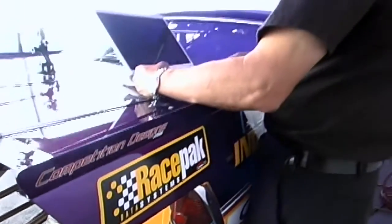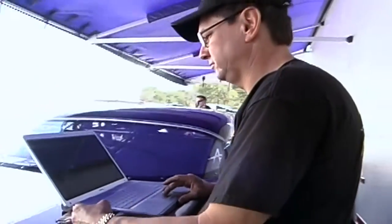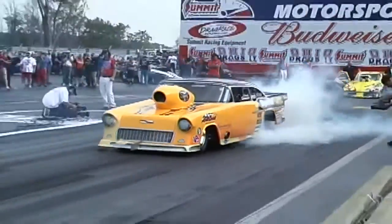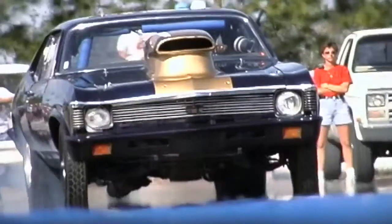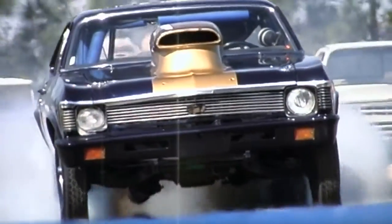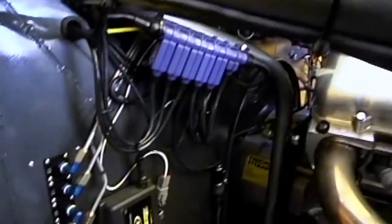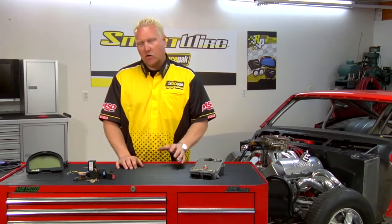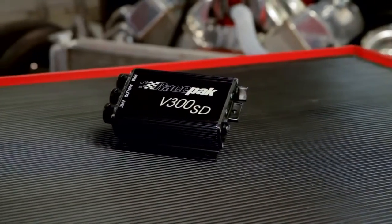Not only does it reduce the complexity of wiring in the vehicle, it also provides complete programmable control over all the outputs to the accessories in the vehicle. In drag racing, some typical inputs you'd see wired into a SmartWire would be trans-brake input, clutch input, wide-open throttle, and line lock, and any of those inputs can be used to control any of the outputs on this device. It can be used as a standalone device, or it can be incorporated with any of RacePak's VNet Series accessories, including our digital dash displays or our line of data loggers.